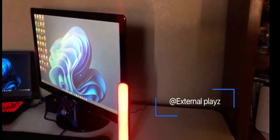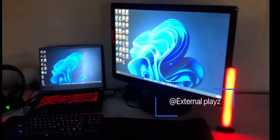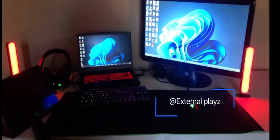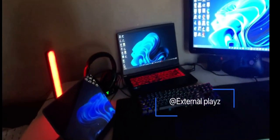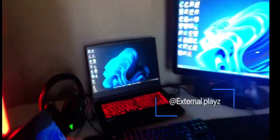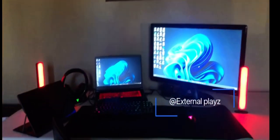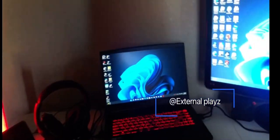Hey, what is up guys, External Plays here. Today I'm going to be looking at my two thousand dollar gaming laptop setup. Here's my setup right here, and I have it powering everything.